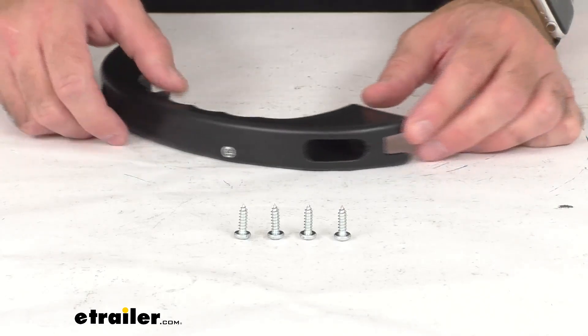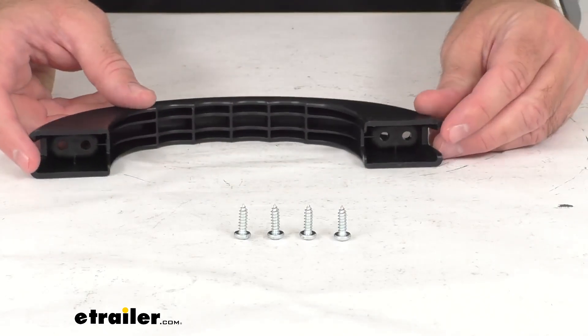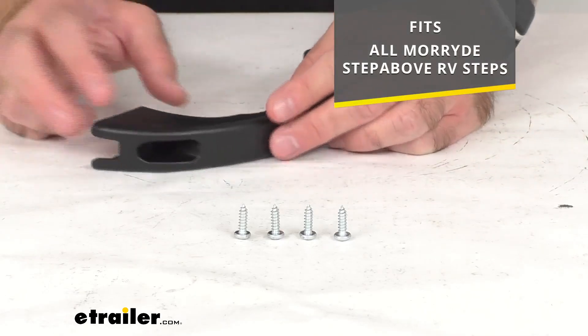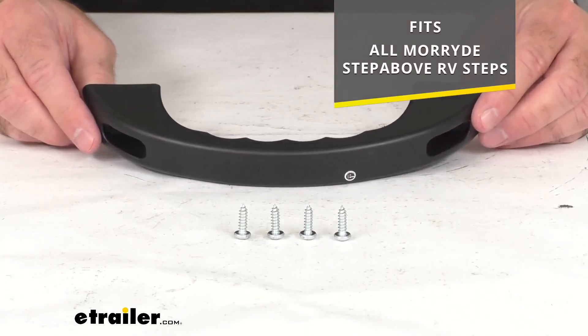This is going to replace the grab handle on your Step Above RV steps. On your screen I'm showing you that this is going to fit all More Ride Step Above RV steps.